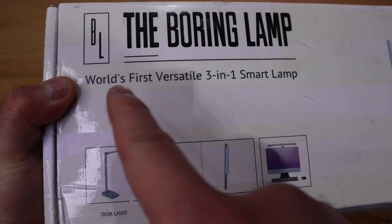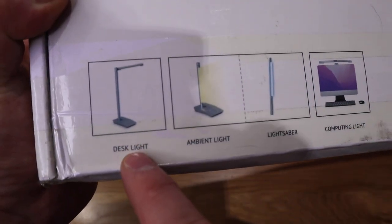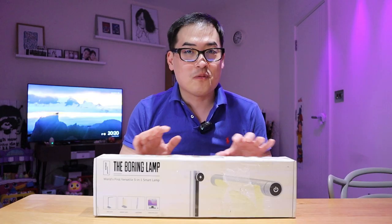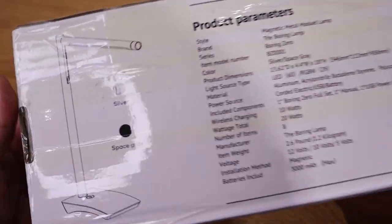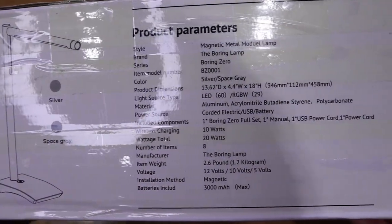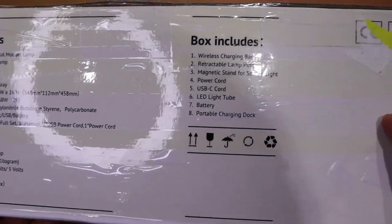What we have here is a very interesting product called the Boring Lamp. Unlike the conventional desktop lamp that we know of, this can transform into various types of functions, which is not boring at all, I can assure you. But I guess this shows the humorous side of the company itself. But before we get into the unboxing, let my dear colleague at Deep Brain AI present the key points of what this Boring Lamp could do.